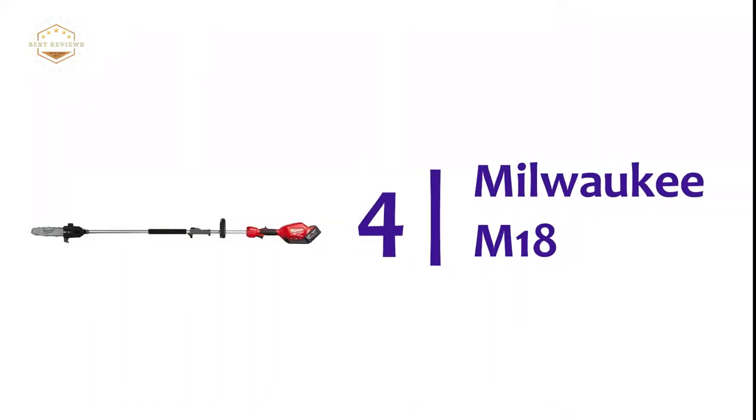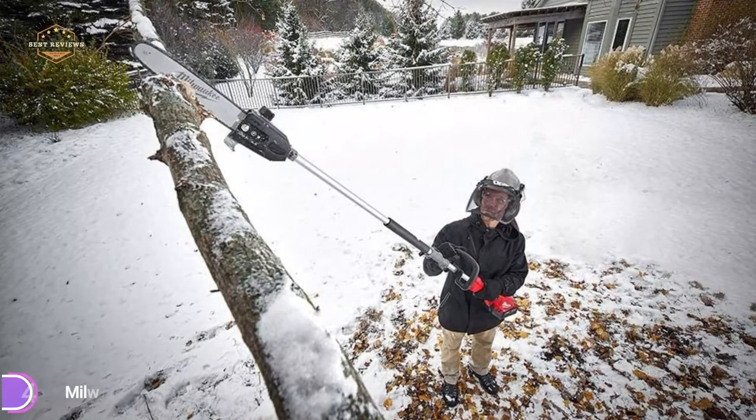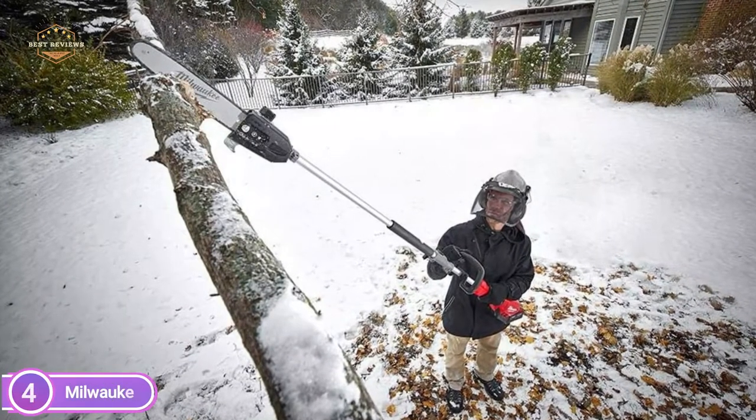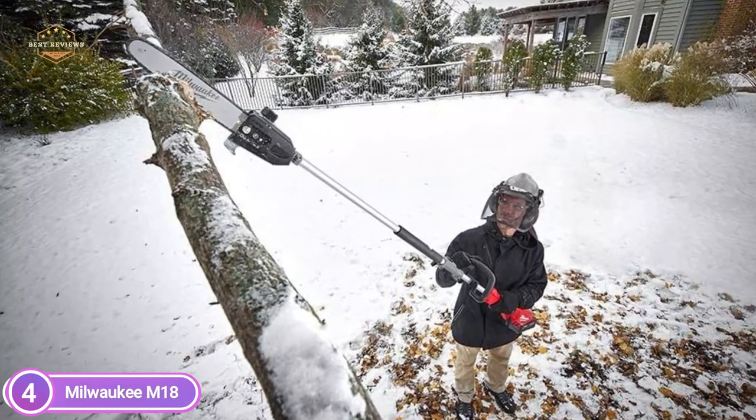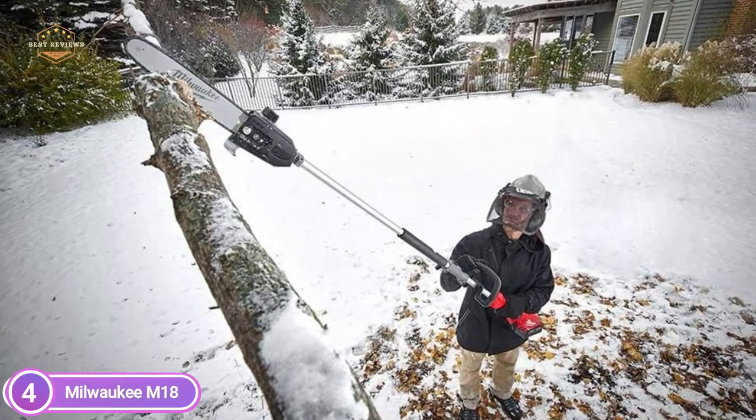Here is item number 4, the Milwaukee M18. The Milwaukee cordless pole saw offers users the capability to cut hardwood branches at full throttle in less than one second, providing up to 150 cuttings per charge.